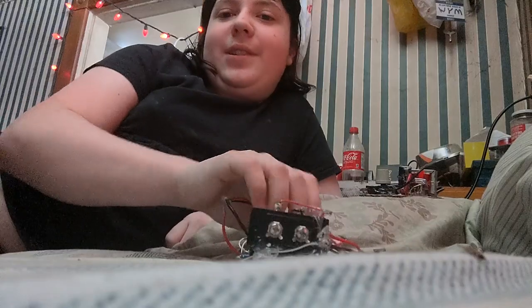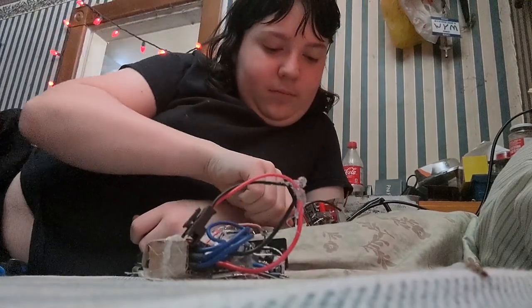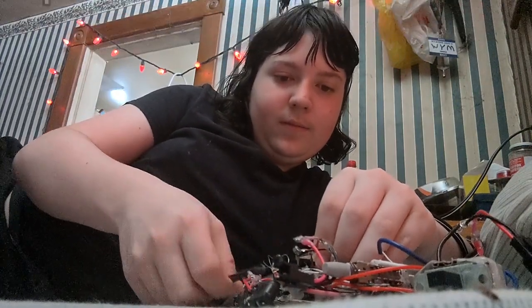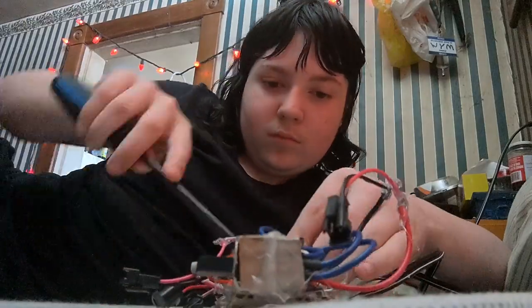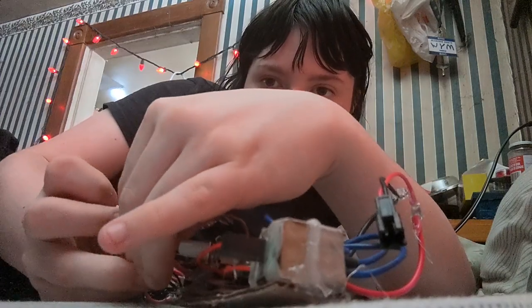The power cord wire for the power supply keeps getting caught around the wires of this. I need a screwdriver for these screws. The negative wire is screwed in, the positive wire is hooked up, and now — plug her in. There we go.